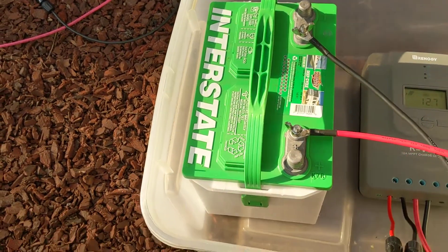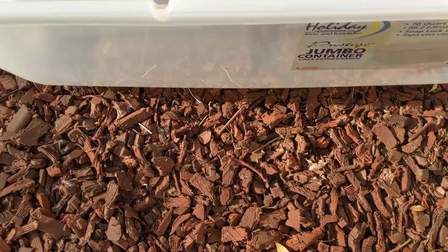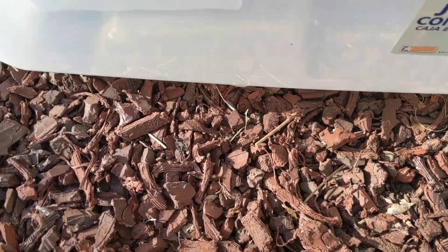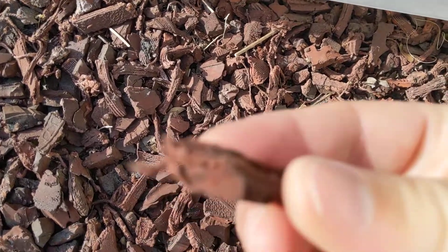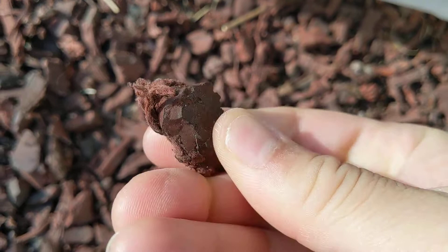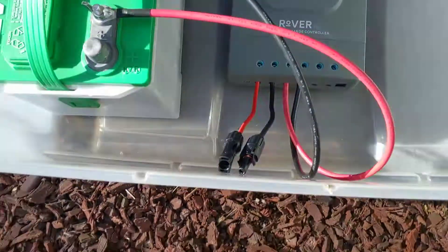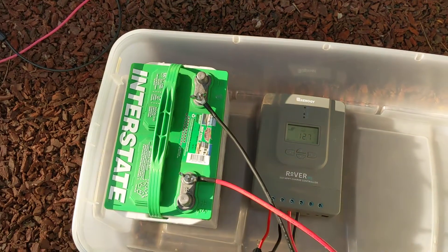Deep cycle is pretty darn heavy, so it doesn't move very easy. It's easy to slide on this recycled rubber — it's got a molded recycled rubber from car tires, some of them you can actually see the car tire prints. Anyway, this is a quick tutorial on how to set up this solar panel. Let me know if you have any questions.